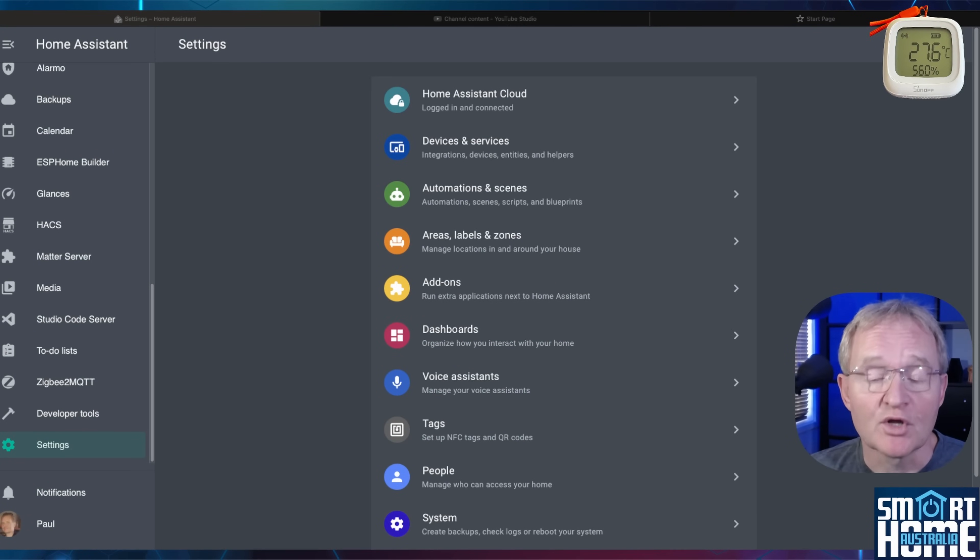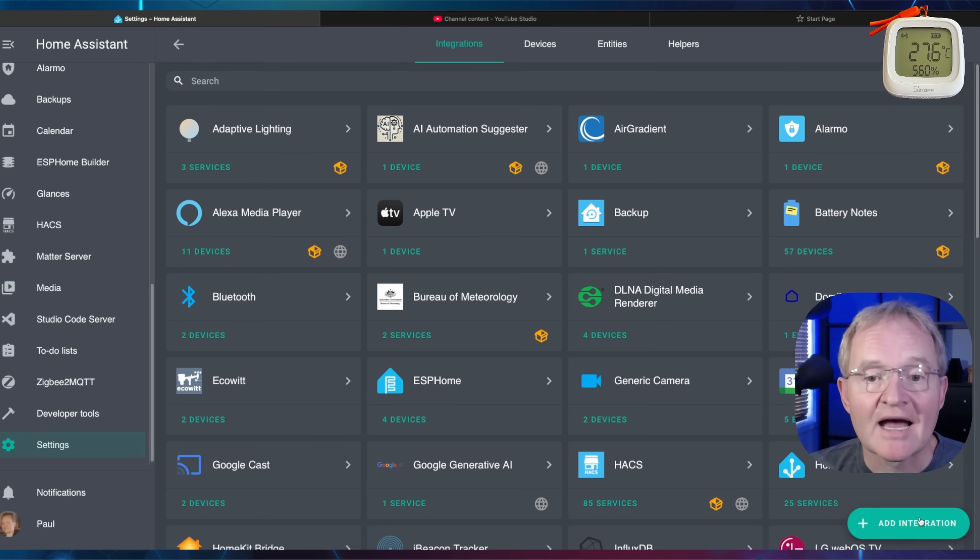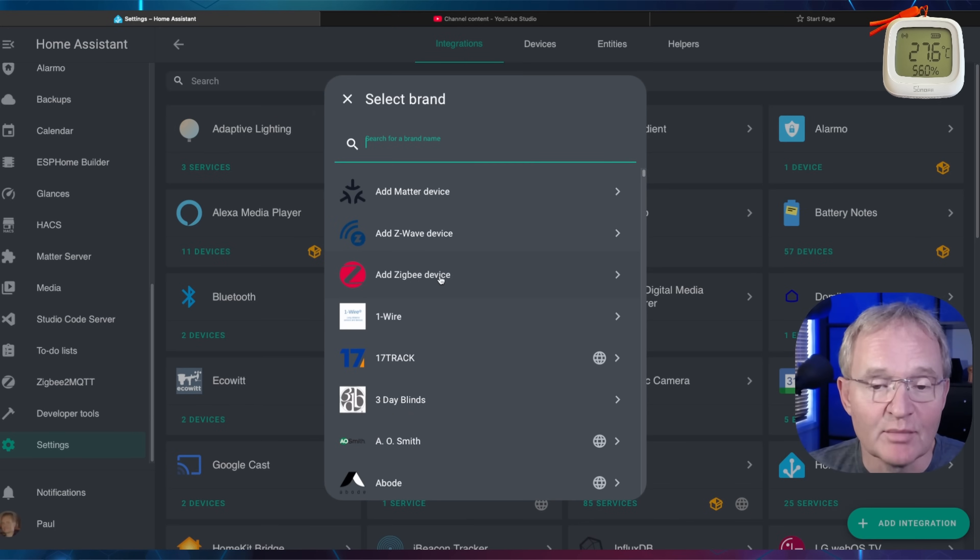If you want to integrate with Home Assistant directly via Zigbee, that's just as simple. Open Home Assistant and navigate to Settings, Devices and Services. Press the add integration button in the bottom right-hand corner, then select add Zigbee device.